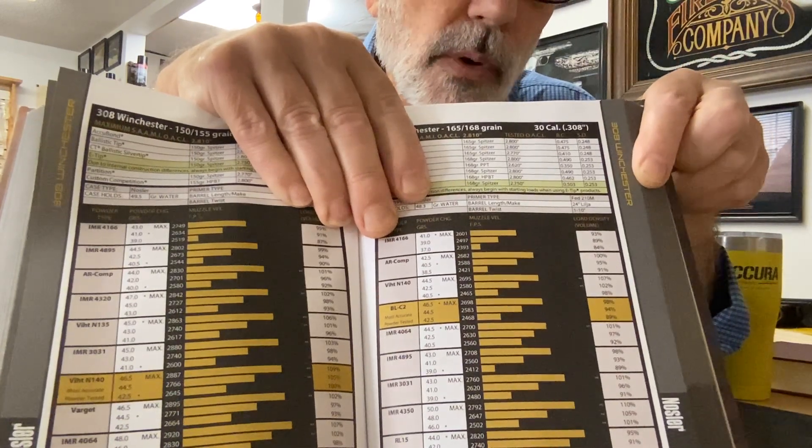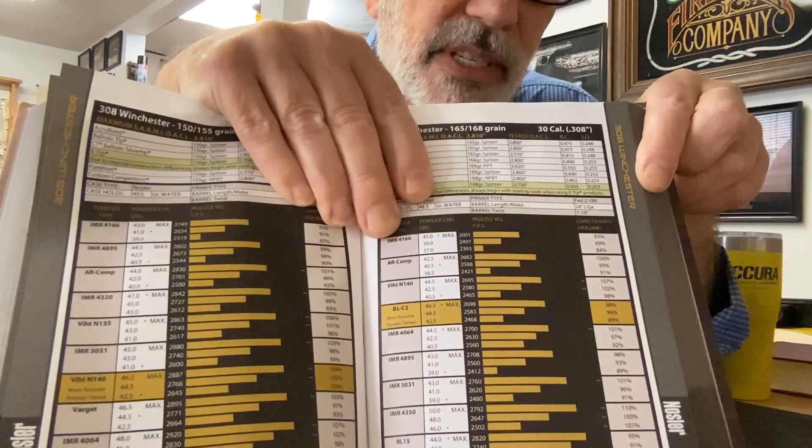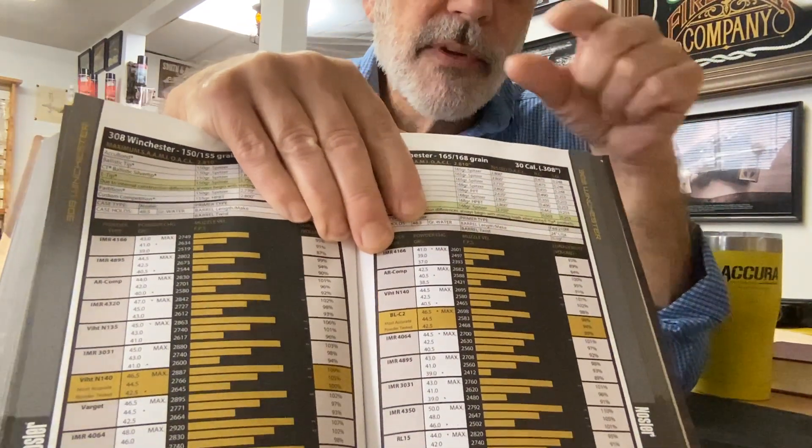The one above it, Vitabori N140, is at 107%. So it is not that uncommon to have compressed loads.